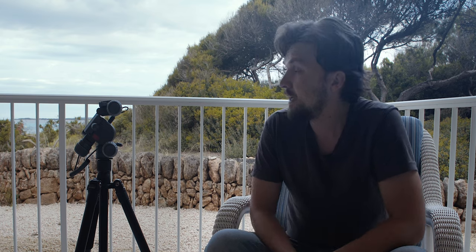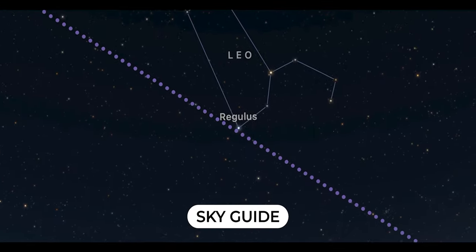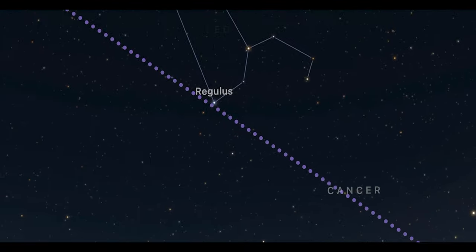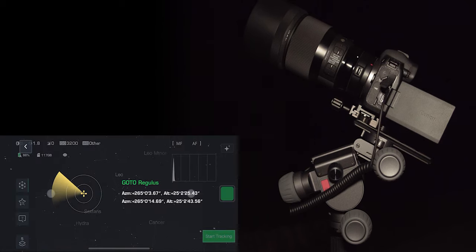Just point to some bright star you can see. You can use any augmented reality app to identify it — I've been using Sky Guide on iOS. The brightest star in my field of view is Regulus, so I put that into the Polaris app and go to that. There's a warning it may be below the horizon, but I'd suggest that's a quirk with the app itself that will be updated in the future — just click continue and it will slew to the star.